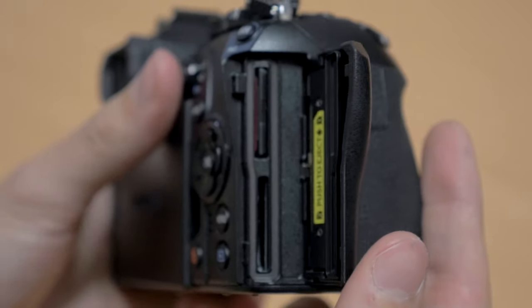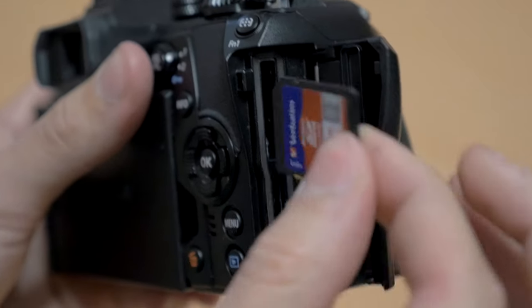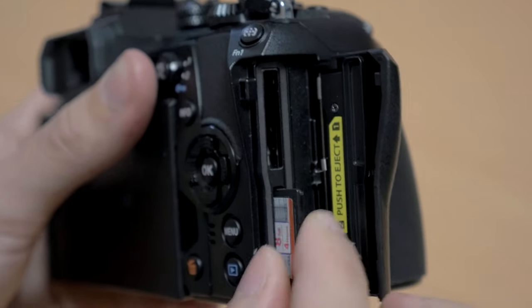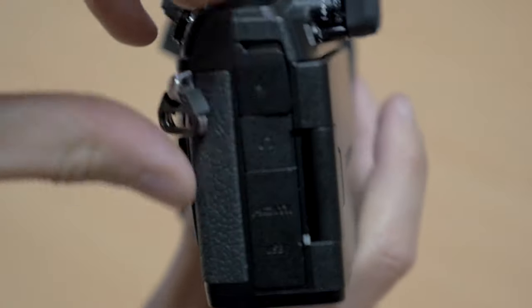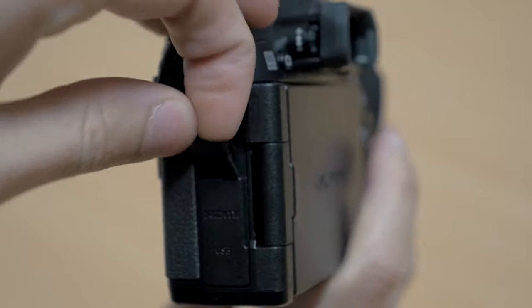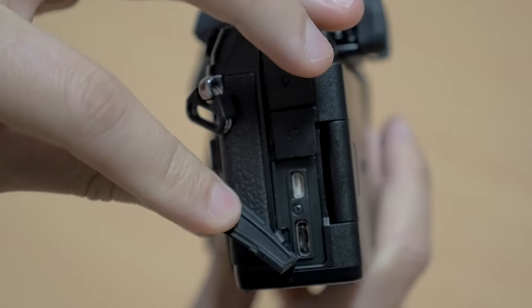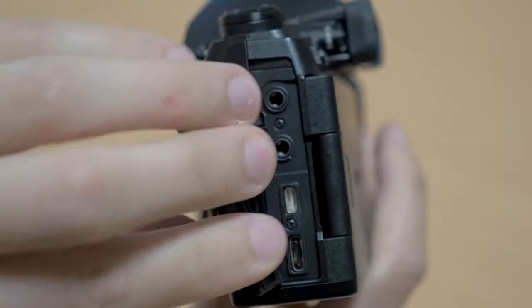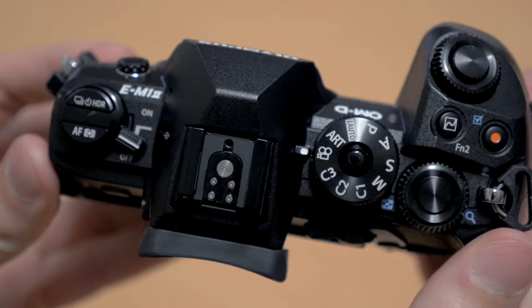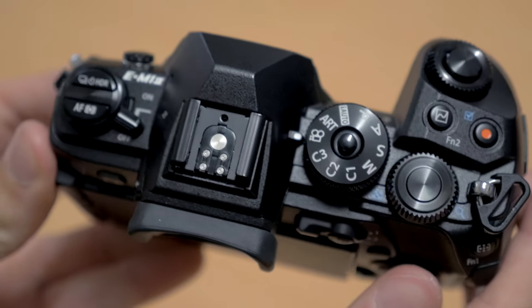An important feature: they've got dual SD card slots now in this camera, and one of them is UHS-II while the other is UHS-I. There are a bunch of ports on the side here. They've given us a headphone jack built into the body of the camera — previously with the OM-D cameras you needed to get the battery grip for that, which is great especially for movie making. On the mode dial at the top, they've given us C1, C2, C3 custom settings so we can customize our settings and switch them really quickly.